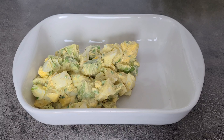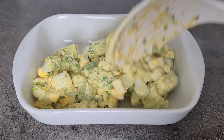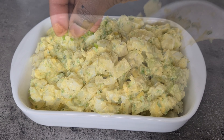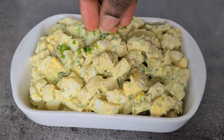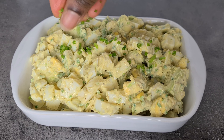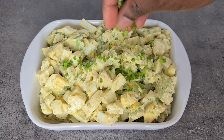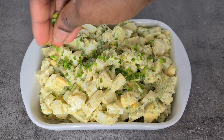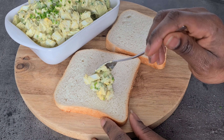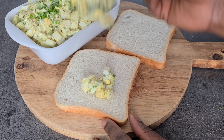Carefully mix everything together and your sandwich filling is ready. You can serve it right away, but it tastes even better if you allow all the flavors to marry for about one hour. Garnish with some more chives. Keep this filling refrigerated at all times and consume within three days.